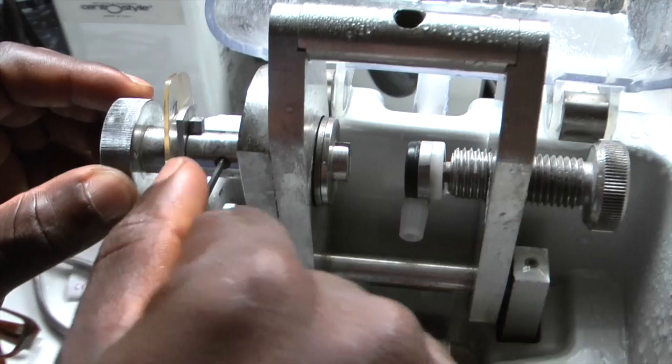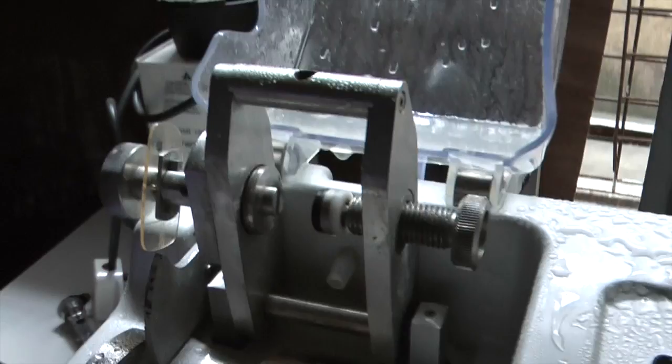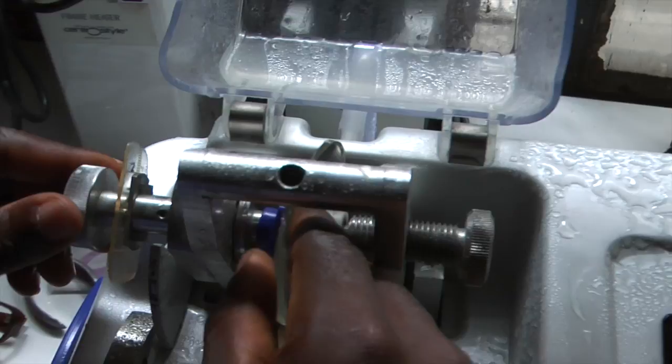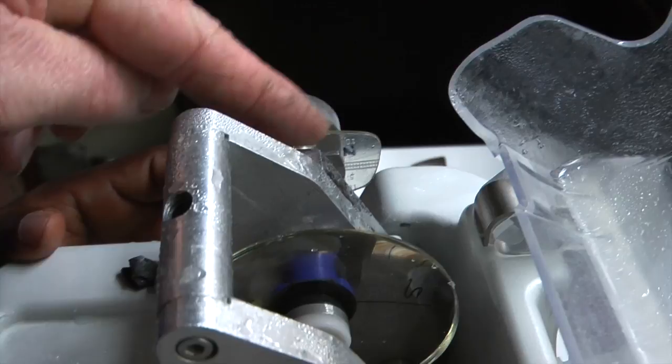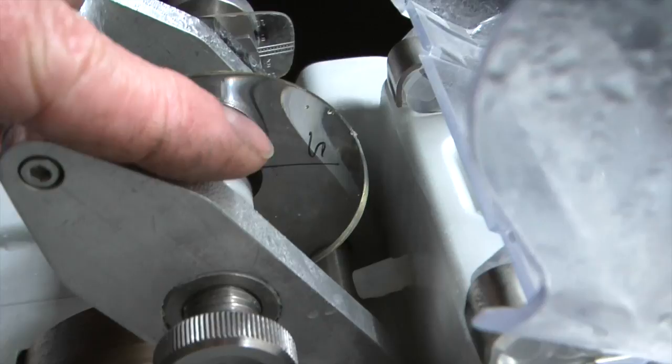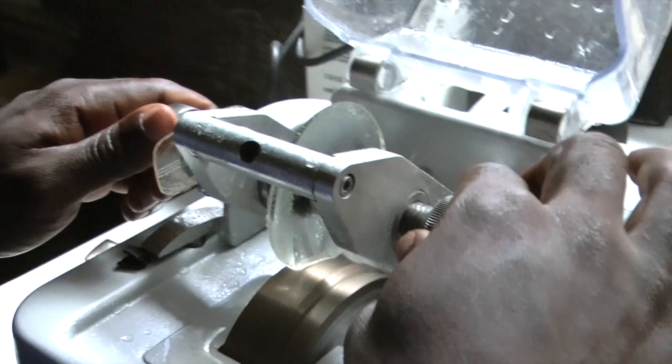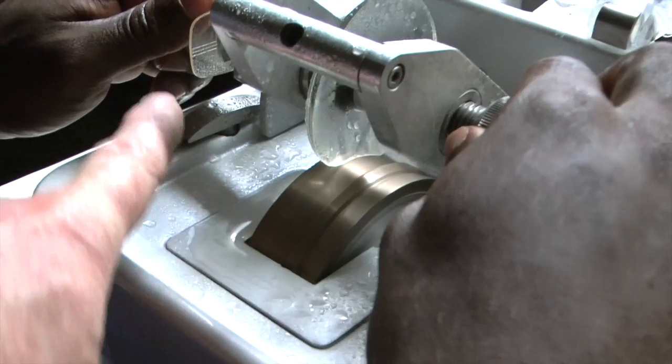Shakespeare is going to put the lens in now. Make sure that the end of the lens is facing the same direction. Put the lens in - you can see the nasal end on the former is there, and we can see the nasal end on the lens is here. It's very good when cutting the lens to keep an eye on this as well, so you're looking at the former as well as the lens.